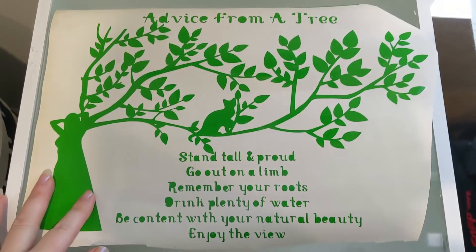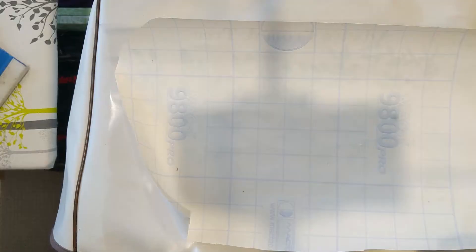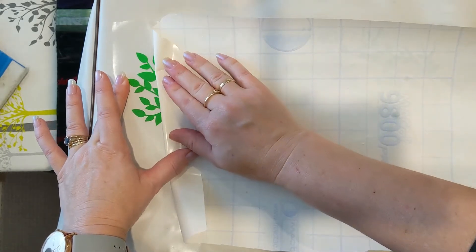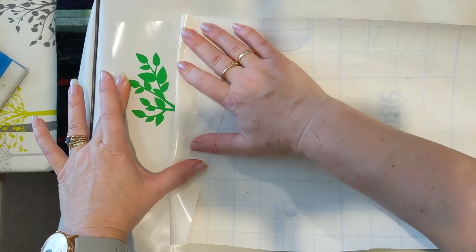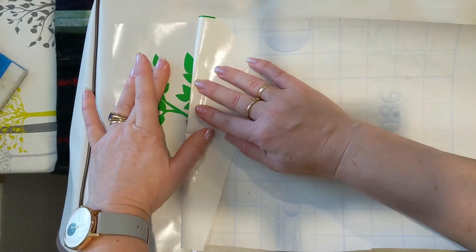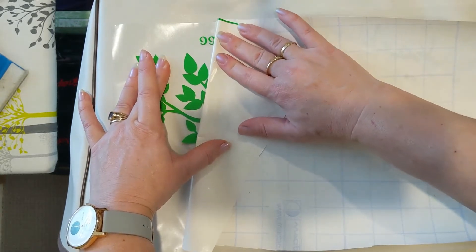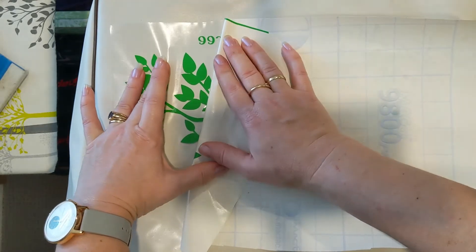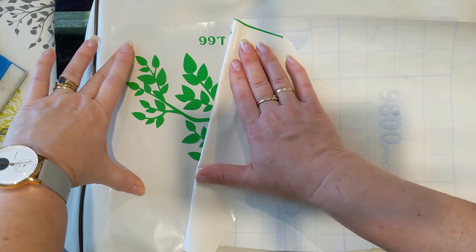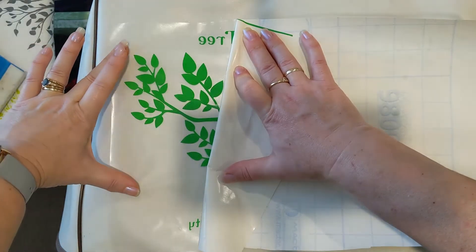I've made up a bit of a design to go on our sewing machine cover, so I'm just going to finish weeding it out and then we'll pop it on. We're just going to peel it back really slowly — I find doing it this way is a lot easier. We are doing these little leaves and little letters, so slow and steady, keeping the backing paper close. Try not to stick your fingers.